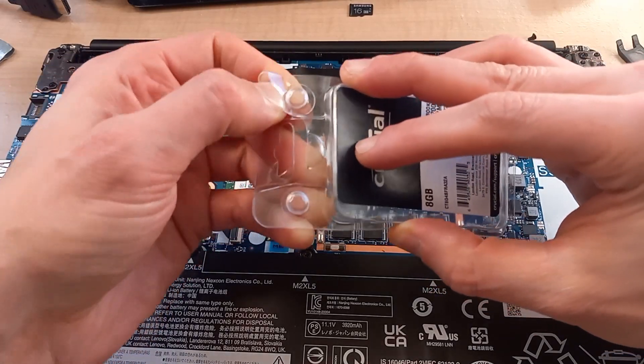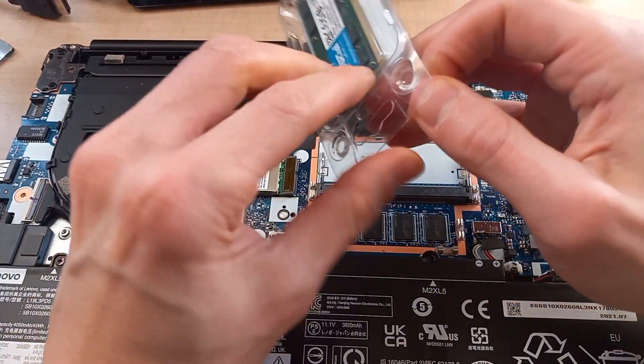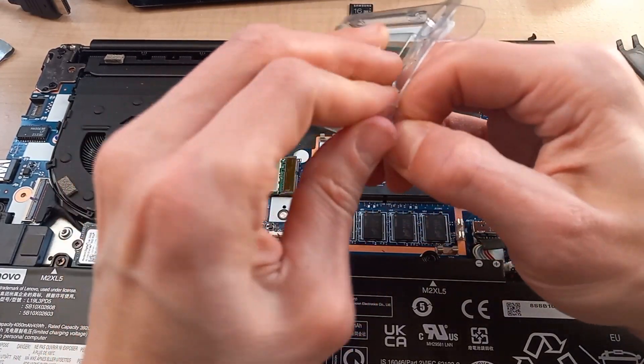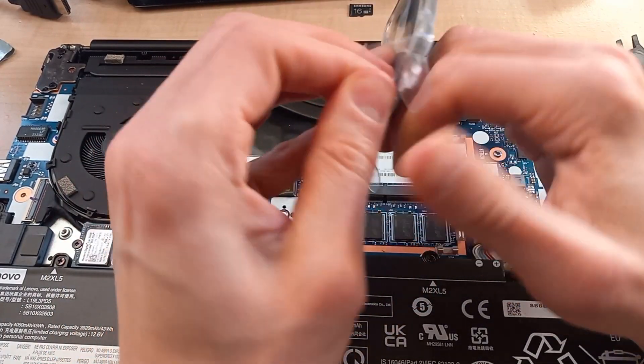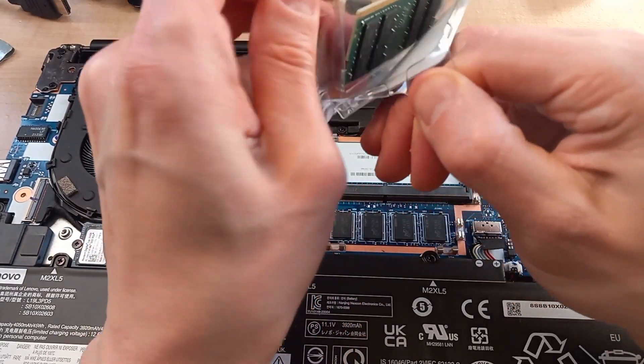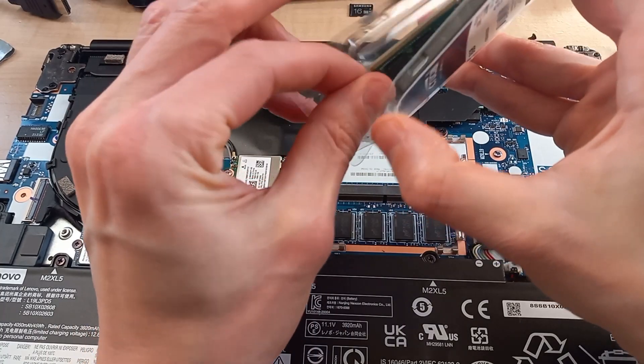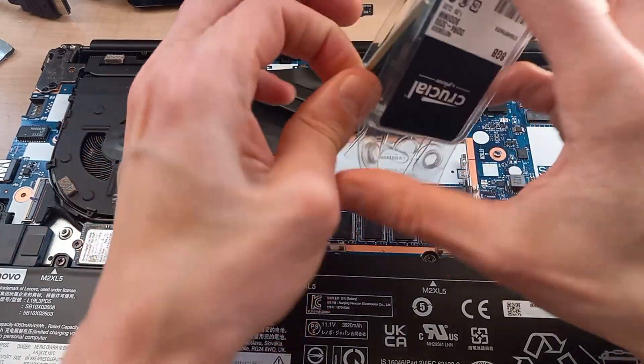Hopefully this will give us a nice little performance boost. I have Crucial RAM here — I bought it off Amazon and it was pretty cheap, only about $35 US. It's not terribly difficult to install.